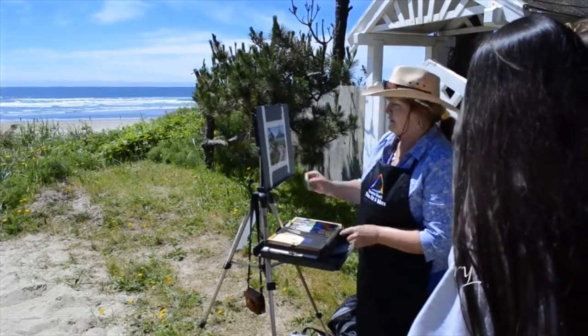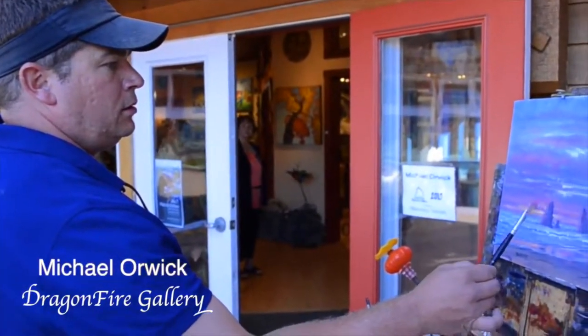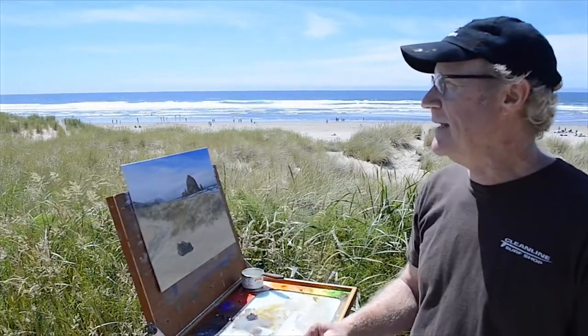It's especially nice when we have a perfect day for painting. It's been a real joy to work outdoors and enjoy the beauty of this magnificent part of the world.